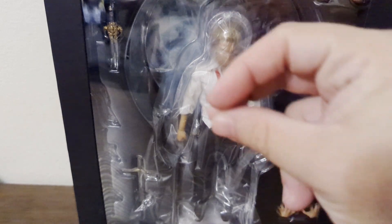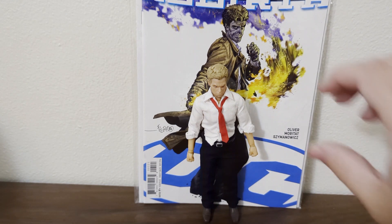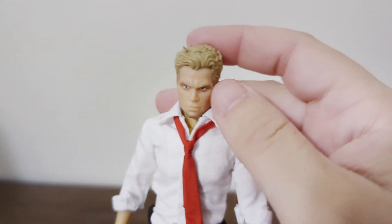All right, here we go! Poncho Fam, just letting you know I'm super excited, so I apologize if I stutter or mash up some words. I really like this figure — I really like this character. He's my favorite DC character. Let's get into the man — John Constantine. Let's take a nice good look at him.